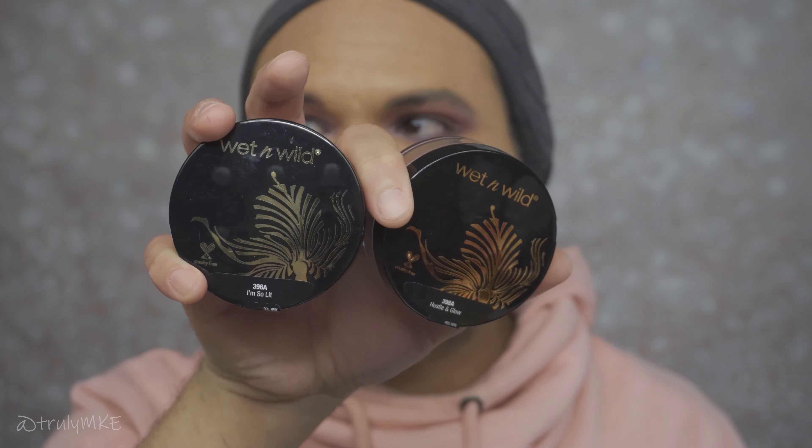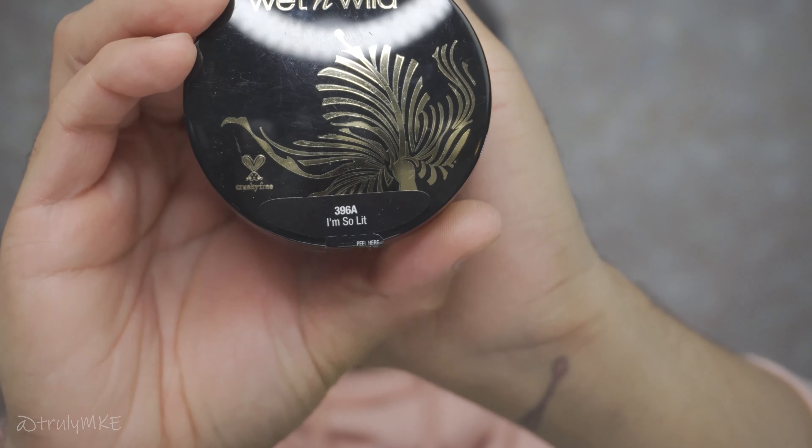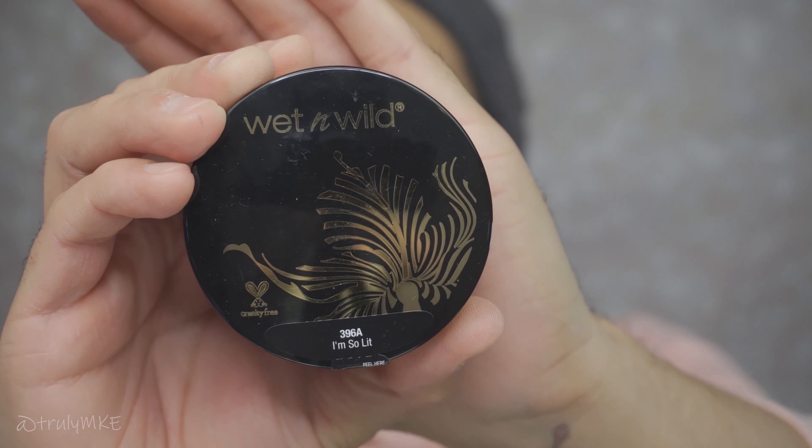There wasn't any fallout — when I wiped away the powder there was no fallout, probably because there was no product actually going to the eyelids. Now I want to use one of these two products I also purchased at Walgreens. From my understanding these are loose highlighter powders.